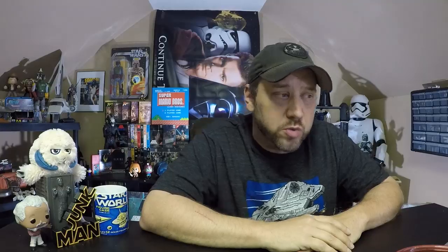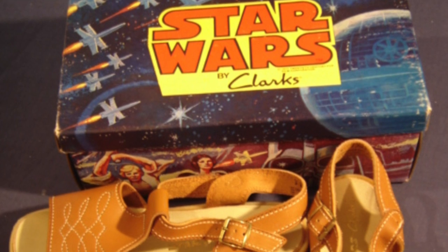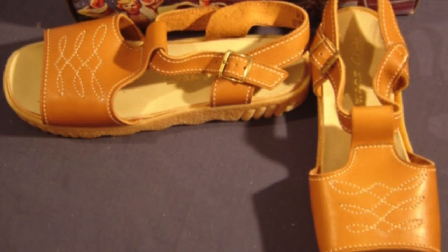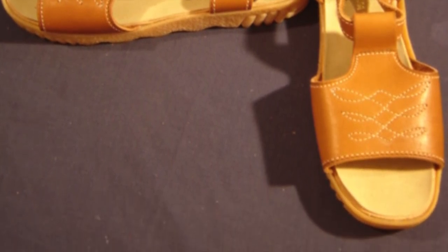Here are some shoes for girls. That's right, girls like Star Wars — I know it's shocking. I never saw a girl at school wearing Star Wars shoes, ever. If I did, I probably would have been a love slave for her, because a girl liking Star Wars as a kid back in the early 80s? That was a dream come true. Check out these girls' shoes — it's apparently a Landspeeder girls' shoe, but it doesn't look like a Landspeeder. It doesn't have a picture of a Landspeeder, and I can't even see where it says Star Wars on it.